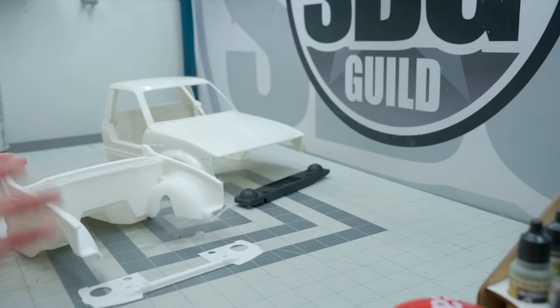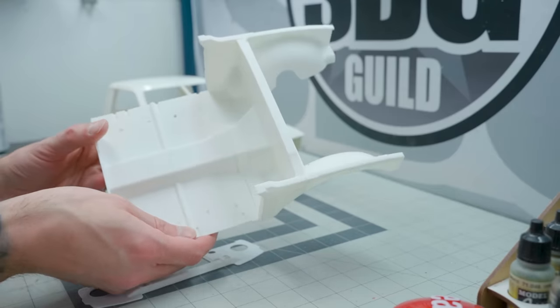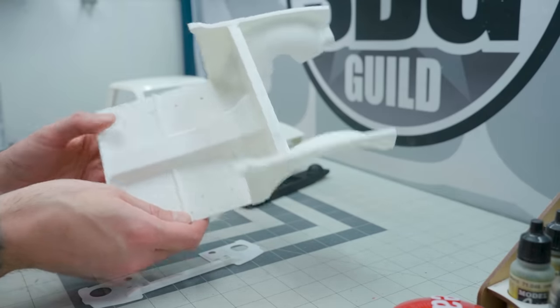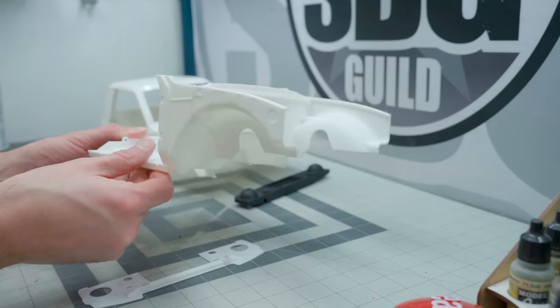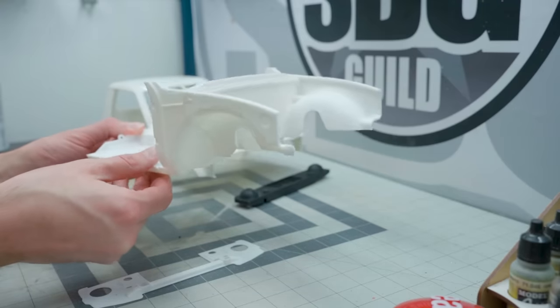I'm really happy to be able to print in ABS. The Bambu Labs X1 Carbon is a fantastic 3D printer - one I cannot recommend more. Printing in ABS is so easy and so efficient, and it turns out so good. It's a printer that's changed the hobby for me and made it even more good - more gooder.